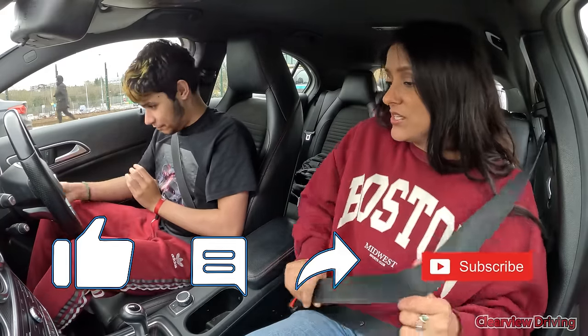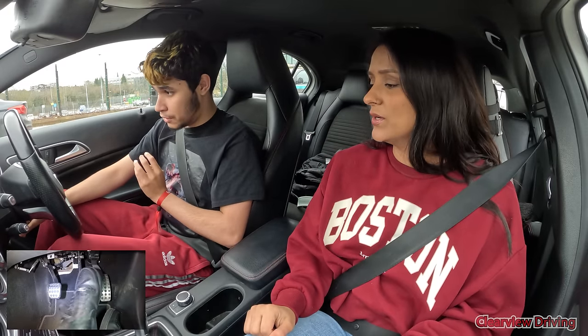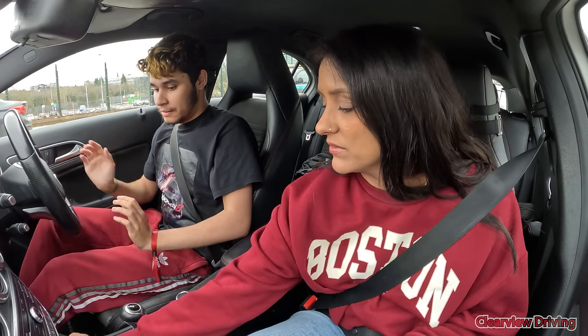So when you're ready to start the engine, Kieran, it's going to be brake and clutch, okay? Brake and clutch. And where's the clutch? There it is. Yes. And now start. Brilliant.